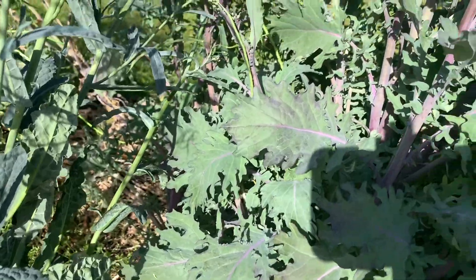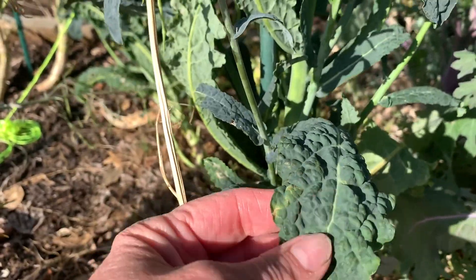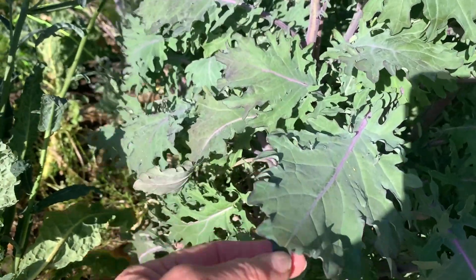Hi guys, Amy Bowman here. Today I'm out in my garden checking out my kale. I have two different varieties. I have this one which is called dinosaur kale — it has a real bumpy texture, kind of like dinosaur skin — and then this one over here is called red Russian. It has that purple stem running through it.